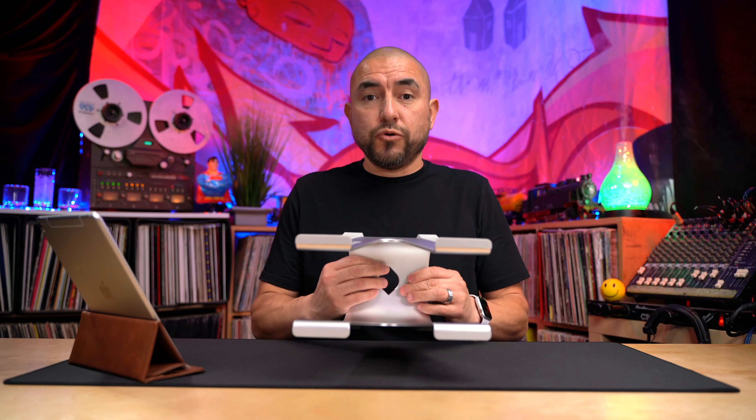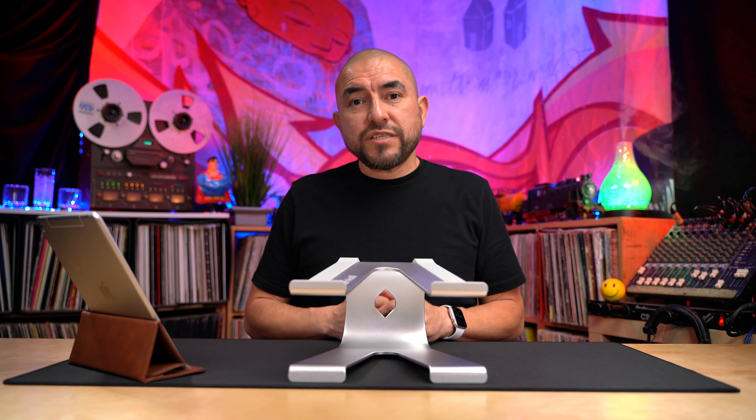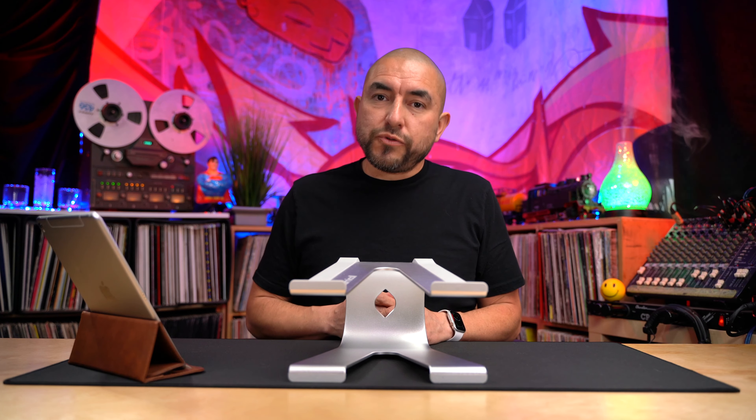This laptop stand also features a V-shape to help with air circulation to keep your laptop cool. It's compatible with laptops up to 17 inches, and it weighs 3.23 pounds.